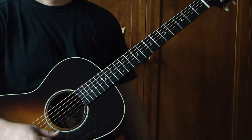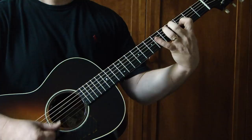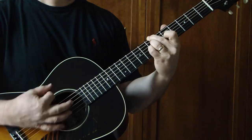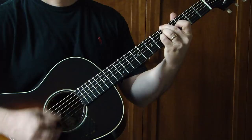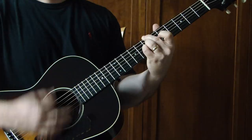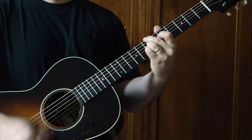Turn around. Back to the verse, just play through it. Make it a second chorus.